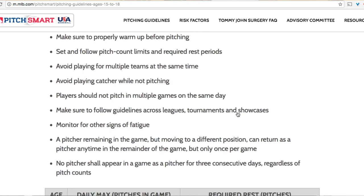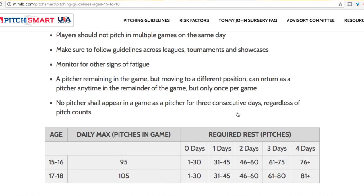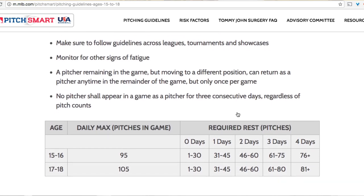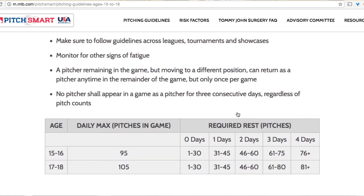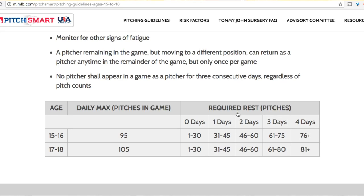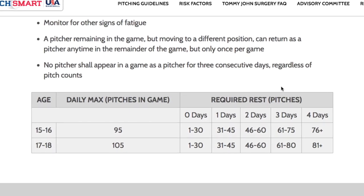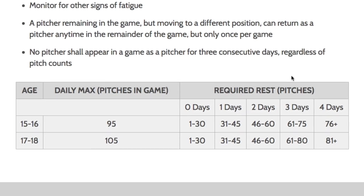Set and follow pitch count limits and required rest periods. Avoid playing for multiple teams at the same time. Avoid playing catcher while not pitching. Players should not pitch in multiple games on the same day. Make sure to follow guidelines across leagues, tournaments, and showcases. Monitor for other signs of fatigue — that's an important one, and we're going to talk a lot about feel as this video goes on. No pitcher shall appear in a game as a pitcher for three consecutive days, regardless of pitch counts. Right down below is the required rest for the amount of pitches the player throws.